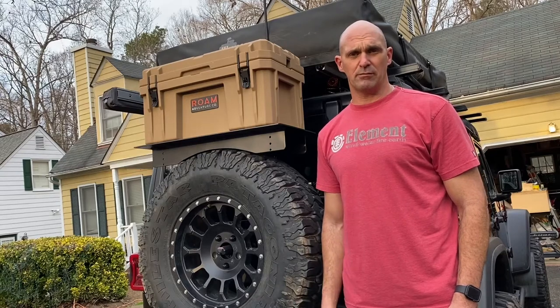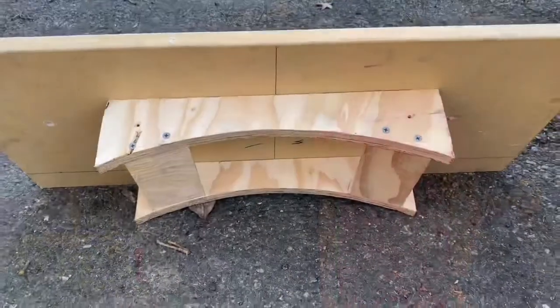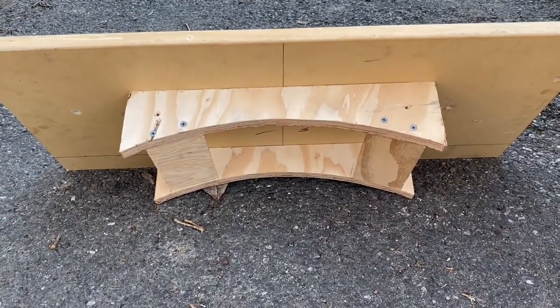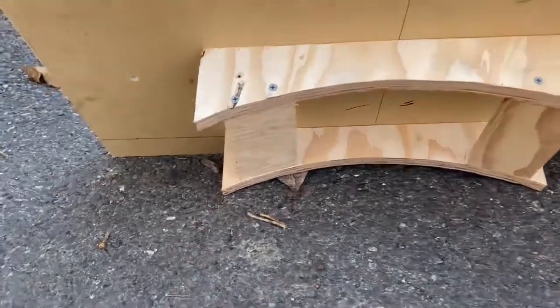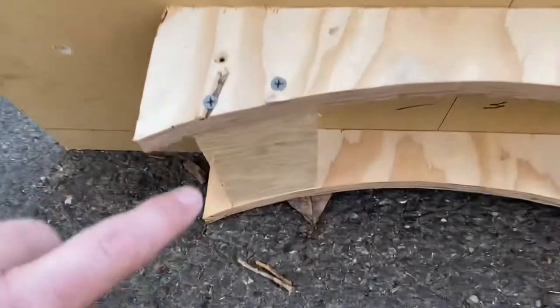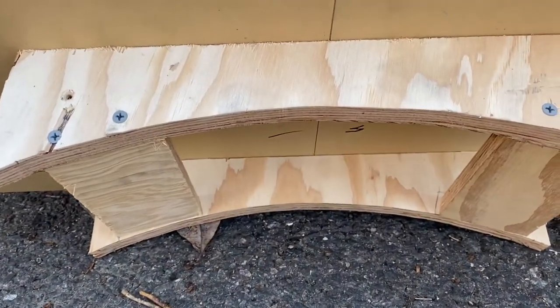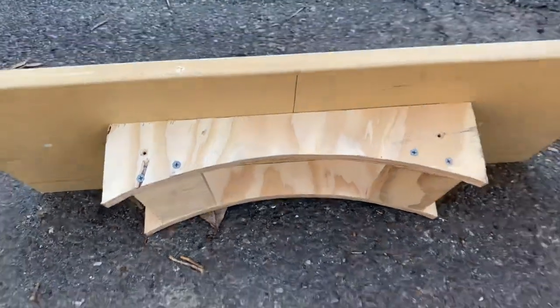First thing I did was made a template out of three-quarter inch plywood, some extra scraps, kind of cut to the radius of the tire, with two pieces right here that'll sit down on a tire. The reason why they're there is to have a ratchet strap hold that down on the inside of the tire. I took this model and gave it to a friend of mine.